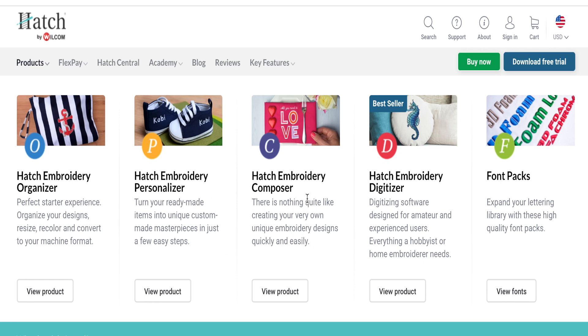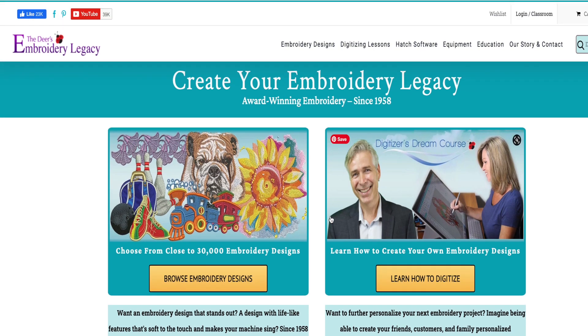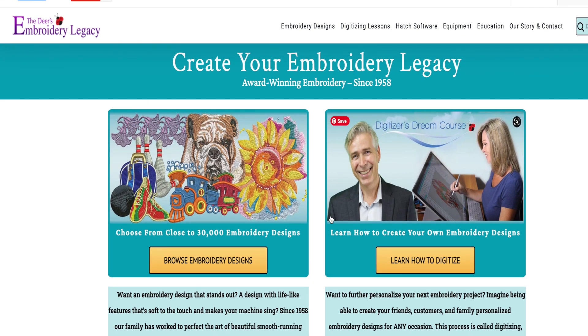As you add modules to your purchase, it's the same software package — you're just adding more features to it. So what I suggest, if you're interested in digitizing and learning the basics, is hop over to digitizingmadeeasy.com.